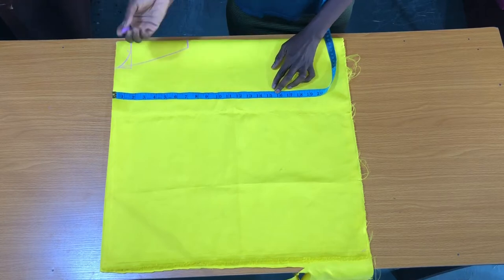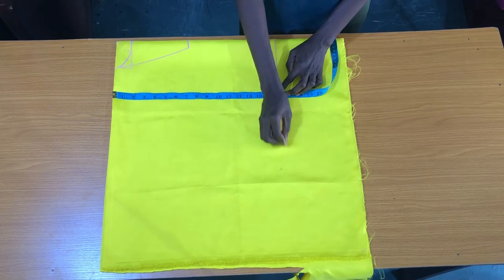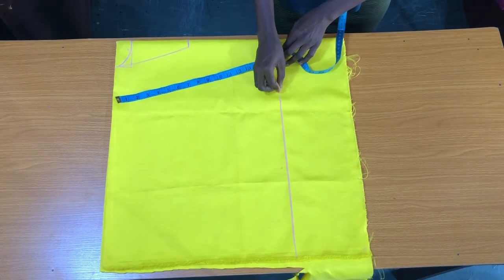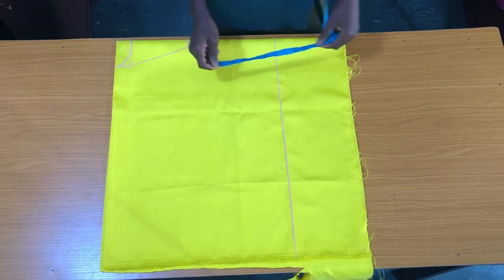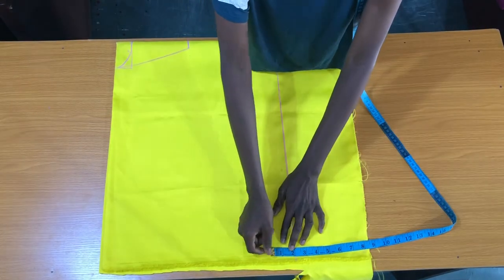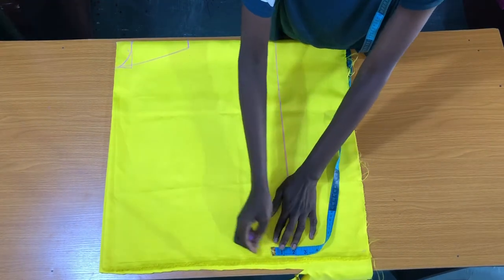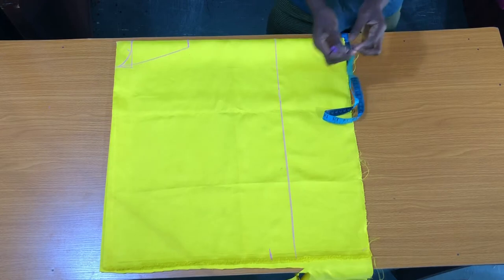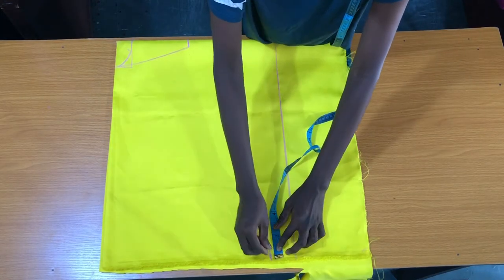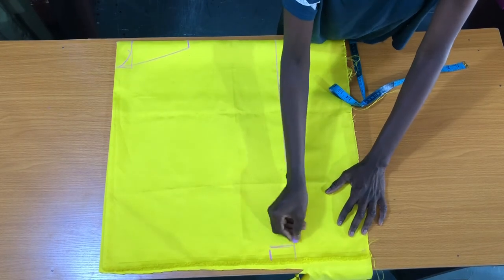Instead of marking 15 inches I'll be marking 16 inches because of the joining at the shoulder line and the joining I'll be using to attach the band. At the end of the sleeve opening I'll mark 2 inches above the length of the top, then at this point I'll go in by 1 inch and extend this point to the length of the top.